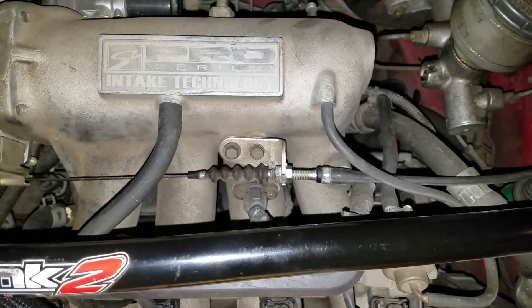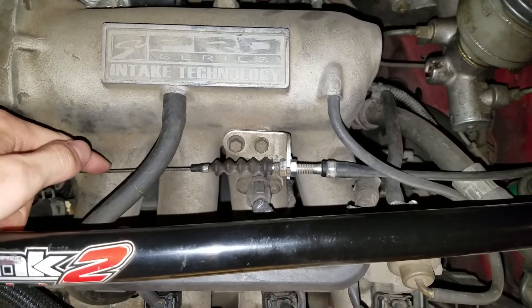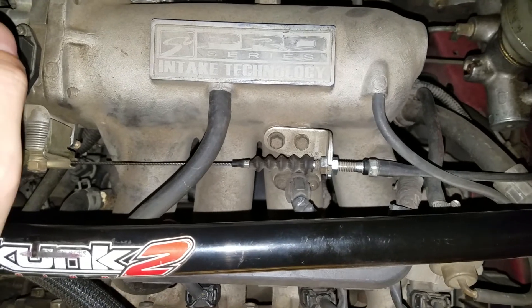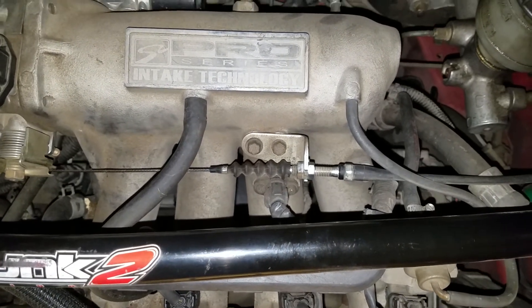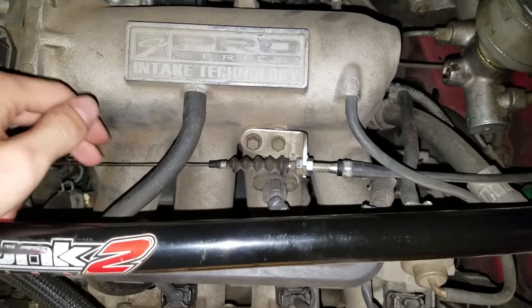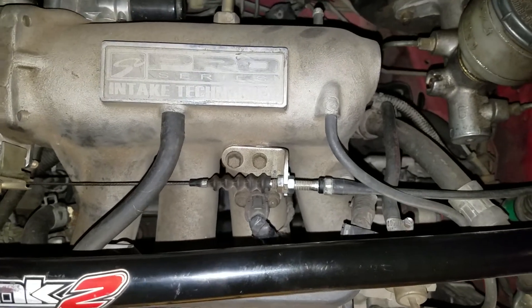I'm kind of seeing why they started going to the electronic throttle. I always preferred the cable just because it gives you a different feel, but I can definitely see the upside of the new technology. Hopefully this helps if you've got this problem. This is on a Honda Integra, but any car that has a similar system, you can adjust it just like this.